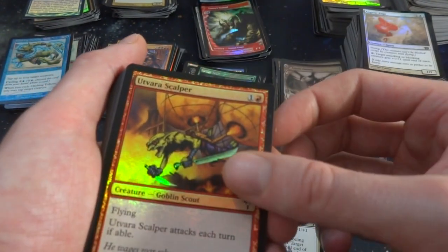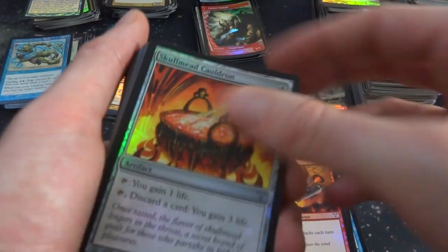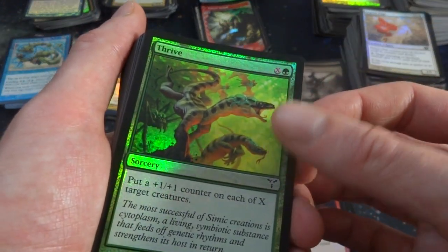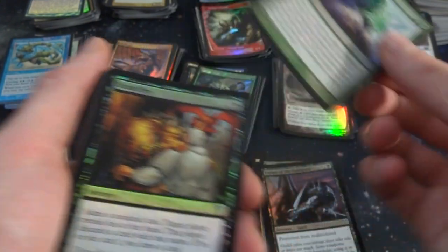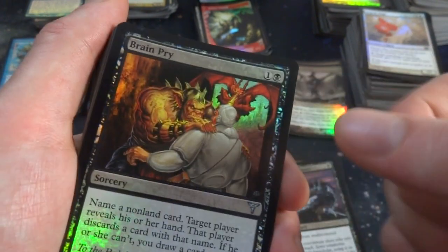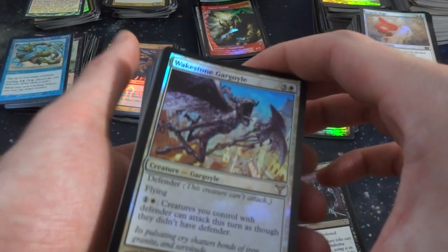Stealing Stance. Got Scalper — Giant. Alley Creeper. Got Skullmead Cauldron again, had that one earlier. Got Thrive — Lizard People, put one 1-1 counter on each of X target creatures, X and a green. Taste for Mayhem. Enemy of the Guildpact again. Fertile Imagination. Brain Pry — literally taking his brain out, there's like a dragon sucking his brain. Name a non-land card, target player reveals his or her hand, that player discards a card with that name; if they can't, you draw a card. So even if you're wrong, you draw a card.